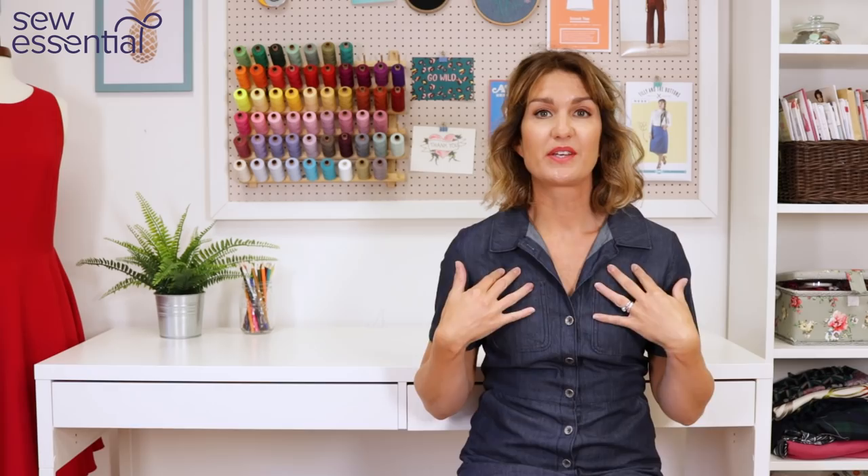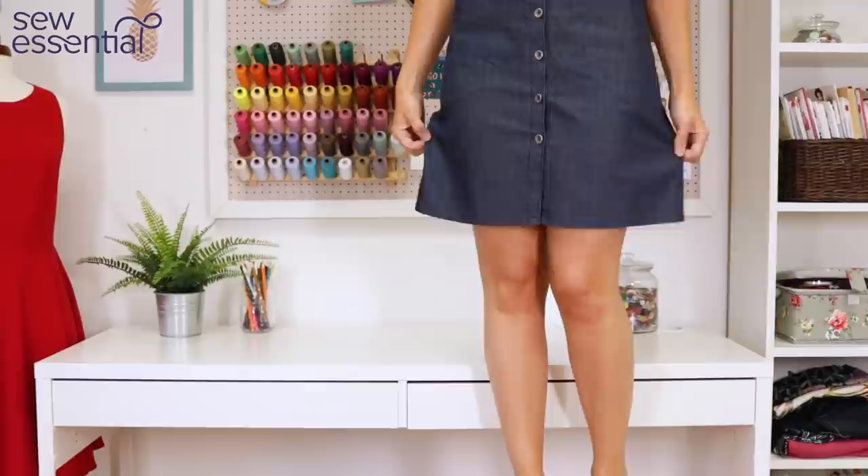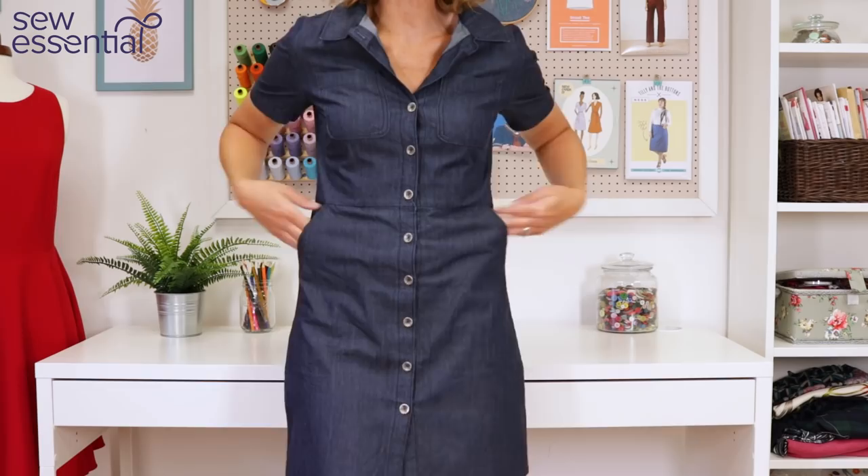For the evenings I took this denim dress, which is McCall's 8139 — those of you who watch the vlog regularly will have seen this recently. I love this dress; it's just perfect for pub meals, which is what we tend to do on holiday with the kids. If I'd known it was going to be as hot as it was I might have taken another sundress, but in the UK it does cool down in the evening, so it was great having a dress with short sleeves. I dressed it up with block heel tan leather sandals in the evening, which made it feel more dressy — another versatile piece for different scenarios.